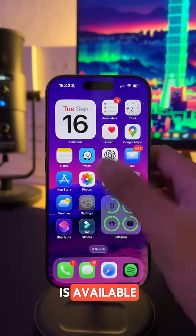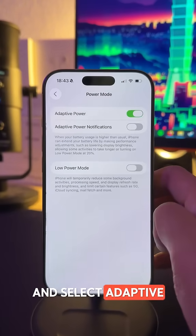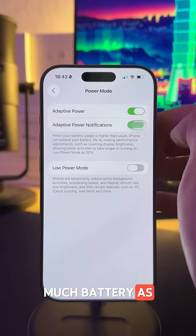A brand new battery saving option is available. Go to Settings and then tap Battery. Tap Power Mode and select Adaptive Power. This allows your iPhone to adjust performance to save as much battery as possible throughout the day.